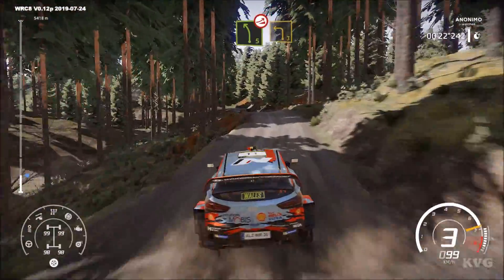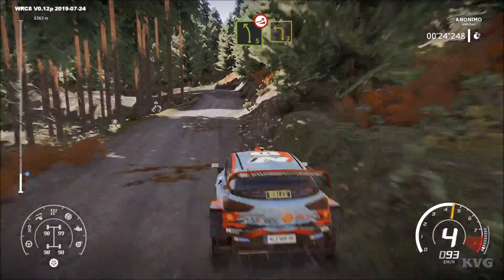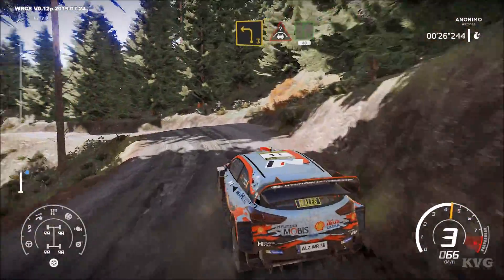Left 5, short over jump, and brake for left 3. Into crest, flat right, 40.